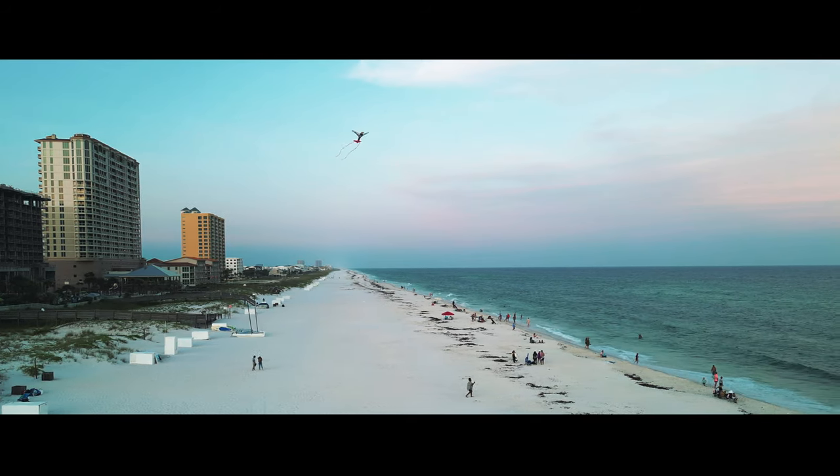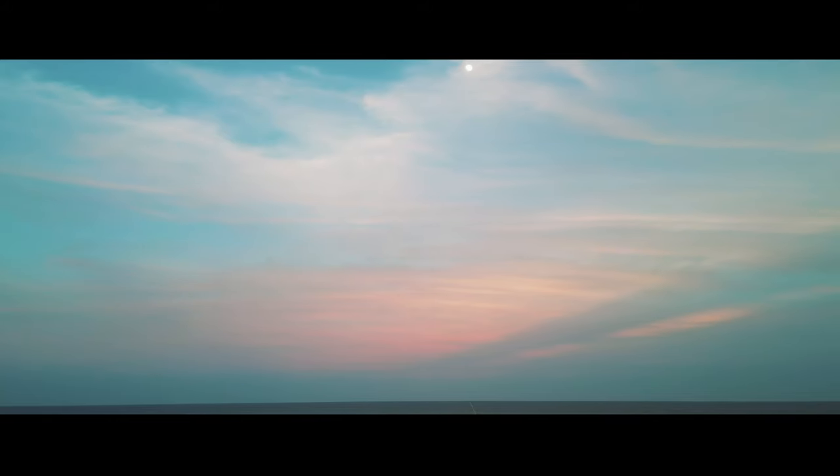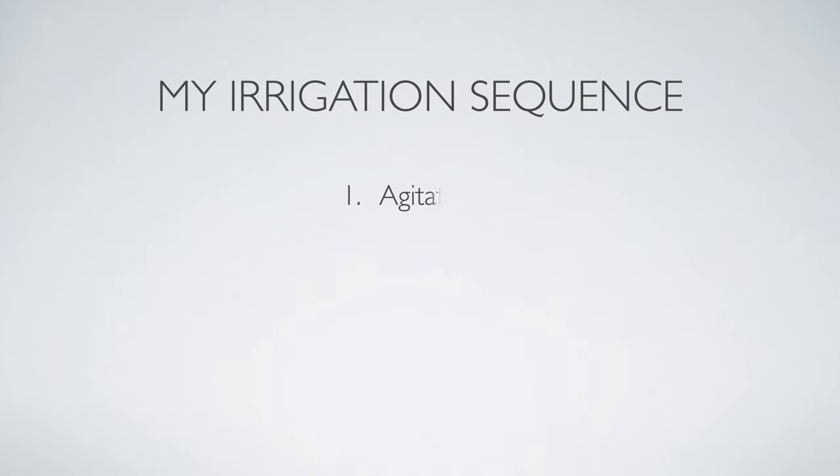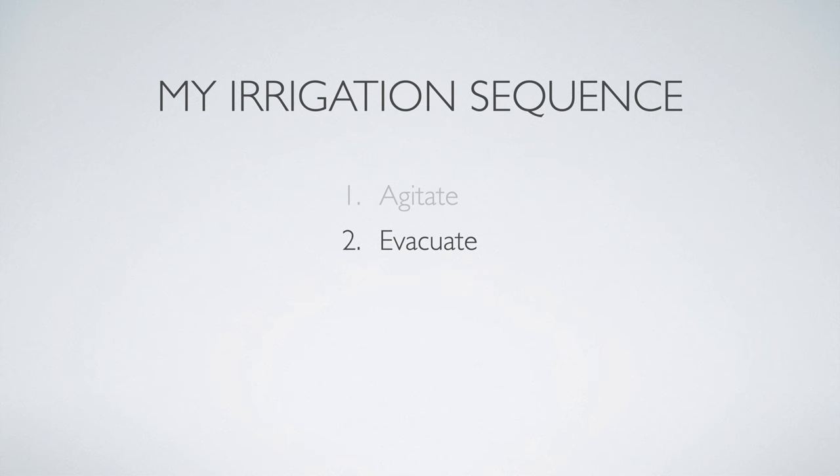By putting together in an intelligent design manner: multiple irrigants in one solution, followed by a device that creates negative pressure quickly, and using ultrasonics at the beginning to loosen debris — you get a lot of efficiency. Step one is agitation: use ultrasonic in water to loosen and remove packed debris. Step two is evacuation: use negative pressure to remove the loosened debris in water. Then lastly, add the Triton.